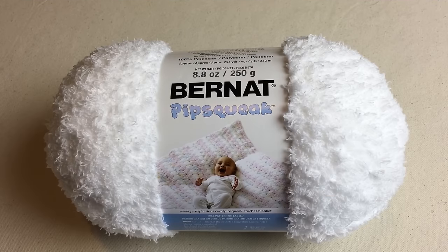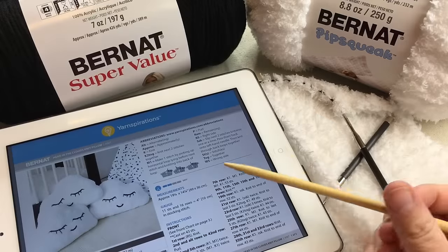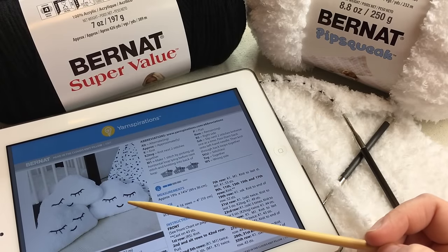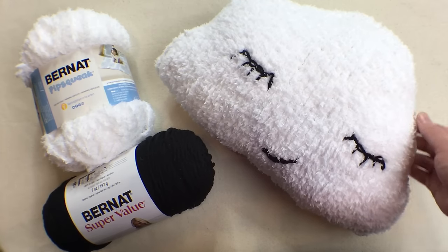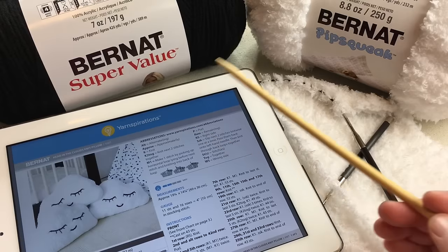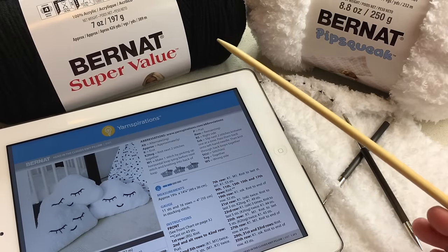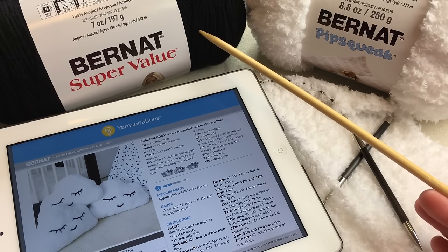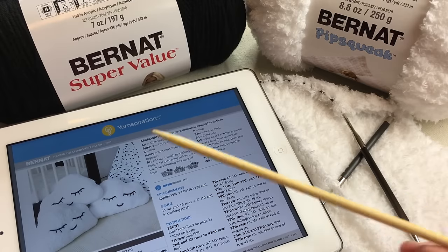In today's tutorial you'll need a bulky number five weight yarn. We're using Bernat Pipsqueak in color Whitey White. For the cloud face you'll also need about 10 yards of a medium number four weight yarn. We're using Bernat Super Value Black. We're working on this super cuddly cloud pillow called Head in the Clouds Knit Pillow by Yarnspirations.com.